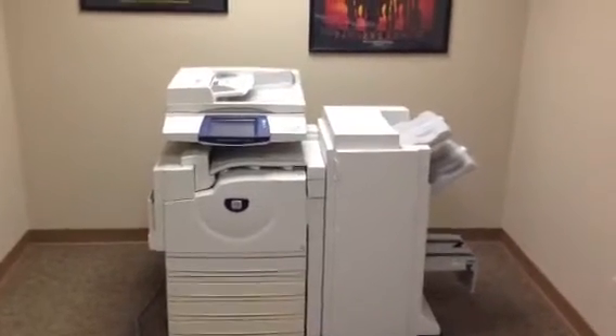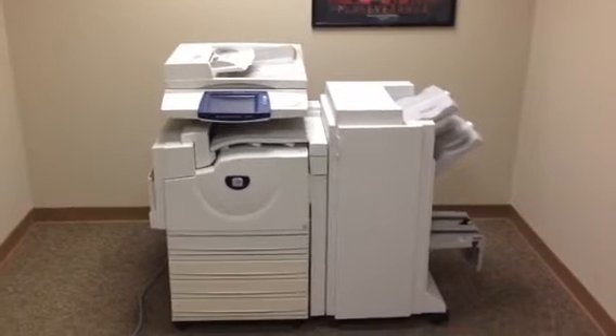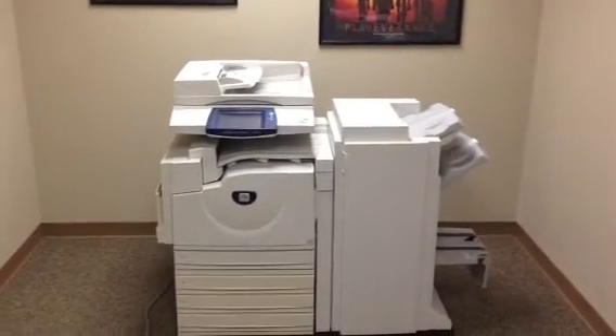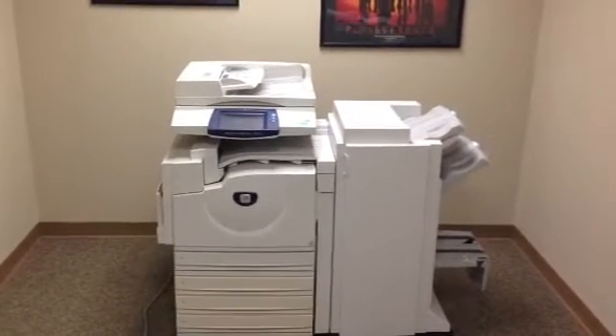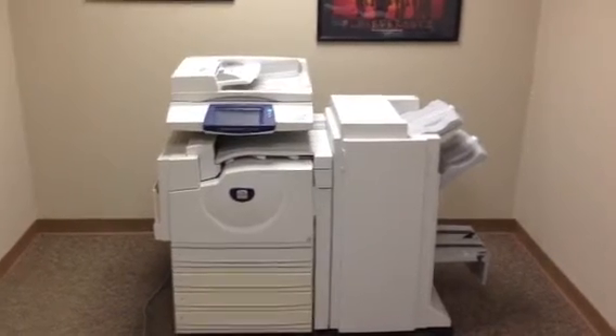This machine is a Xerox WorkCenter 7328. It's a 28 page per minute multi-function color copier, network printer, network scanner. Also has a fax unit. This machine has five paper trays — the four on the front plus the bypass on the left giving you five.